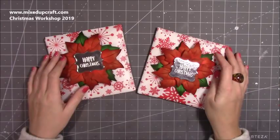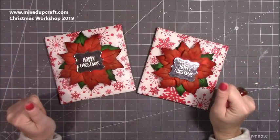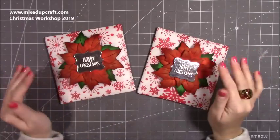Hi everybody, it's Sam at Mixed Up Craft. Thank you for joining my tutorial today. Today's video kicks off this year's Christmas Workshop 2019, so from now until probably three or four days before Christmas I will just be sharing Christmas tutorials.